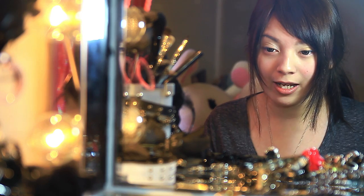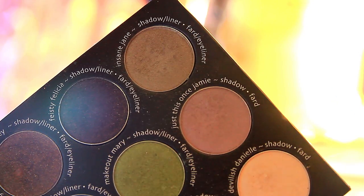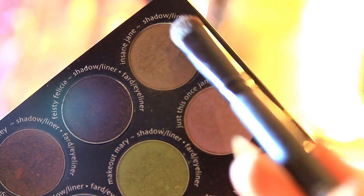We're going to be adding this forest green color to the outer corners of our eyes and blend it inwards.